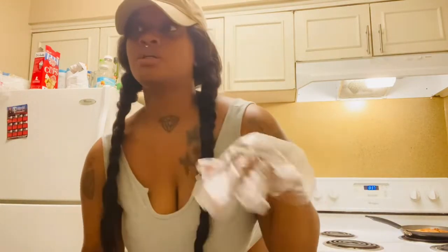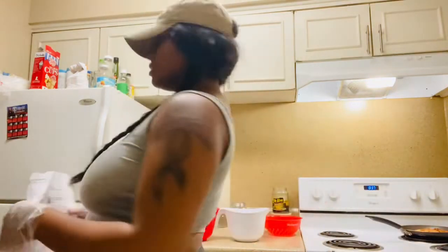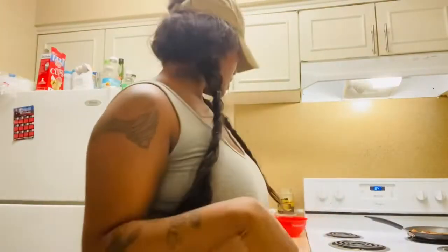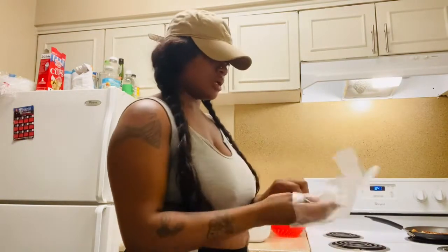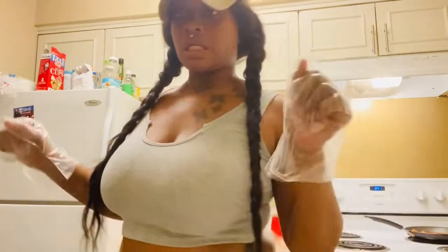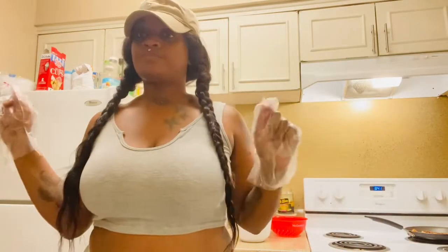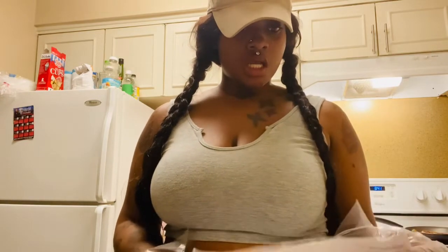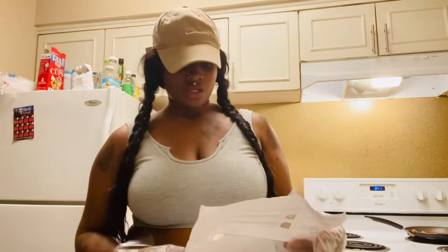This is going to be my first time making my own sea moss gel. As y'all know, I do have a sea moss video - go check it out. I've taken sea moss for over a year now, and now I'm going to learn how to make my own. Y'all are going to be here to see me do it.